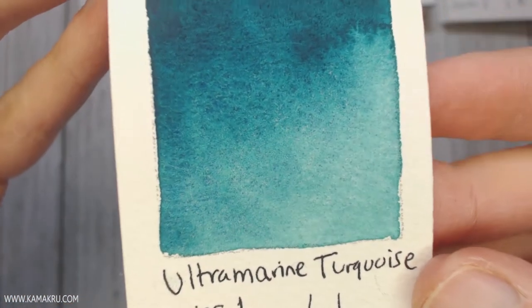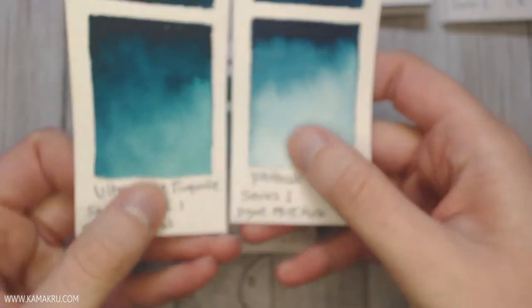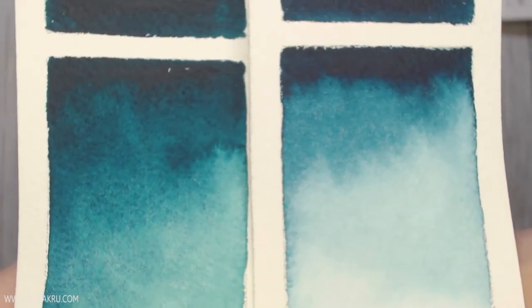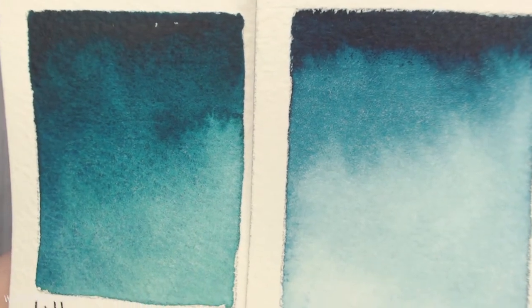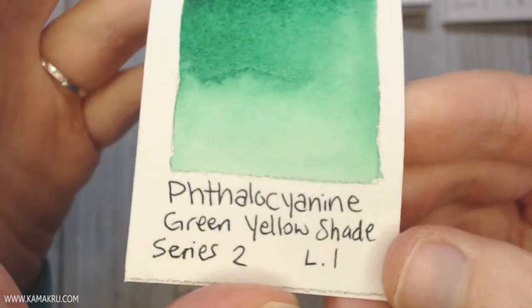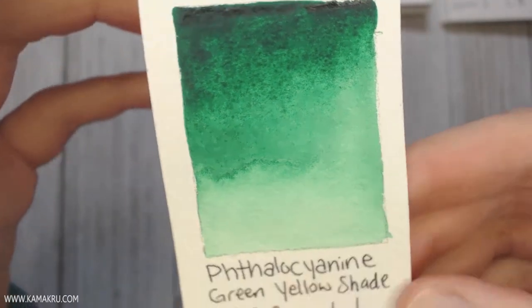Ultramarine Turquoise — I went a little bit dark on that one accidentally, but it is a gorgeous color. I also picked up Phthalo Turquoise, and to compare them I would say they're rather similar — Ultramarine is a little bit on the green side, where Phthalo is a little bit more on the blue side. Because these two are so similar, I don't necessarily need both. I could take Phthalo and add a little bit of Phthalocyanine green to it and basically get the Ultramarine Turquoise, so I don't think I would necessarily need both in my palette at the same time.